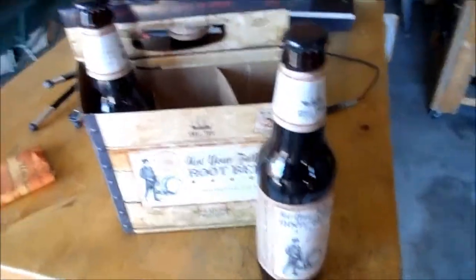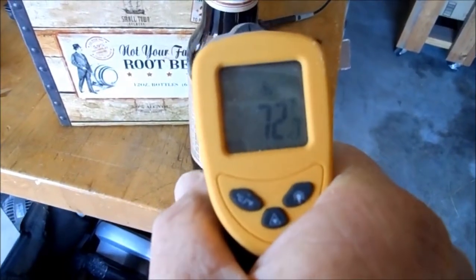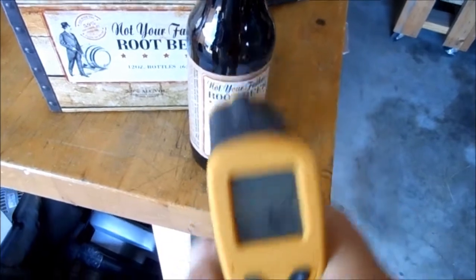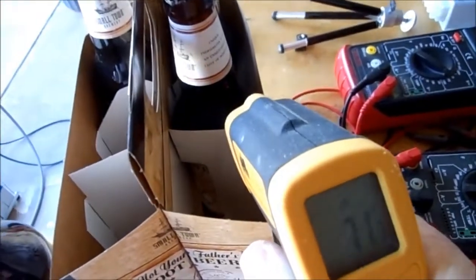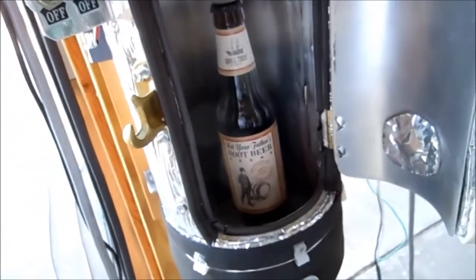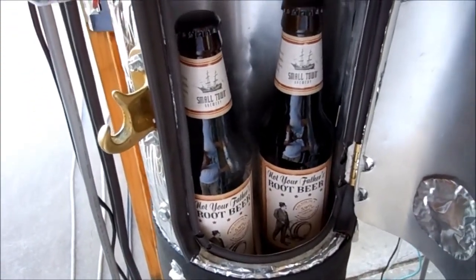I'm going to put a couple of root beers in my cooler to test it. Room temperature is about 72°F — 71, 72 degrees everywhere. These will be going inside the fridge that I just turned on. We've just got enough sun to run it. I'm going to let it cool down for a couple of hours.